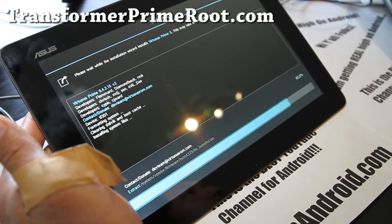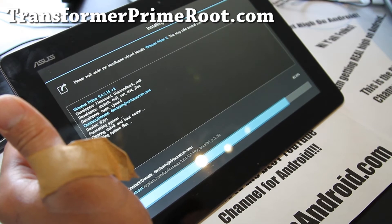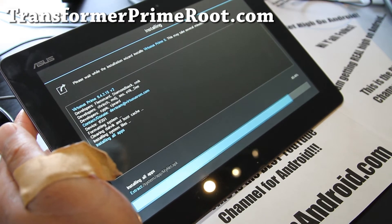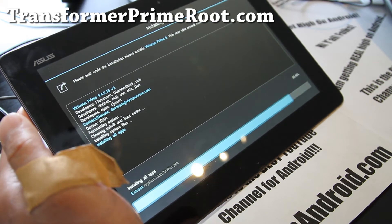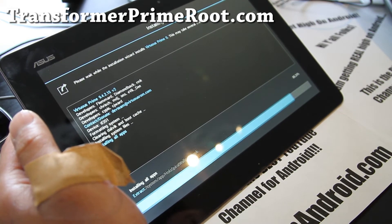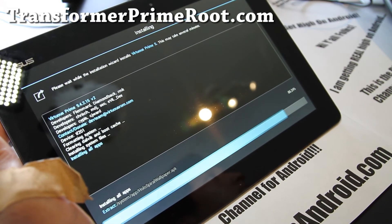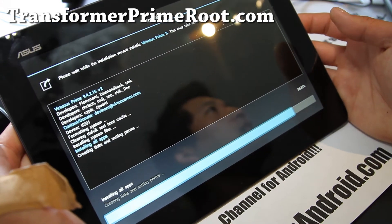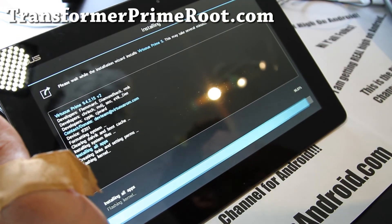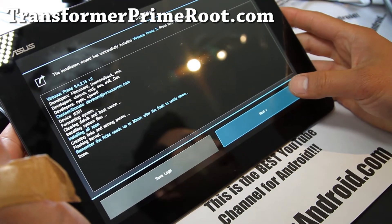When the Galaxy Note 10.1 comes out I'll probably get it, because it's not just about features and performance — it's also the ROM development, which makes Android much cooler than Apple iOS. I always try to go for a tablet device that gives you more freedom to install more ROMs. More development ultimately gives you a better experience for those of you who are willing to install custom ROMs instead of being stuck on stock ROMs.